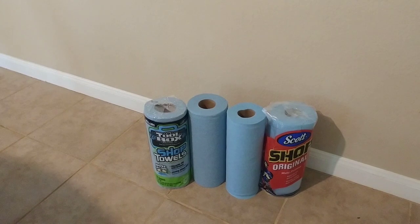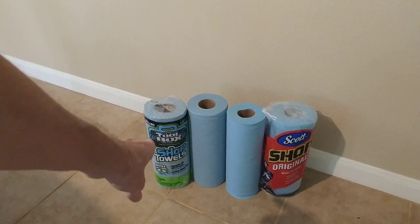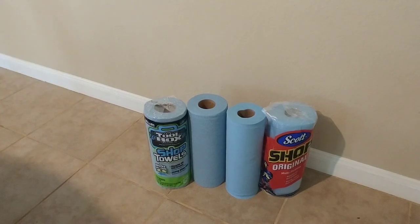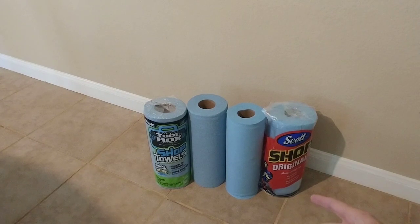In this video, I want to do a test of the toolbox towels available at Harbor Freight and other places for like $2 with a coupon, and the original Shop Towels by Scott available at Walmart for around $2 a roll as well. I've used them both, and when working on my vehicles, I do like to have these stronger, more absorbent shop towels.